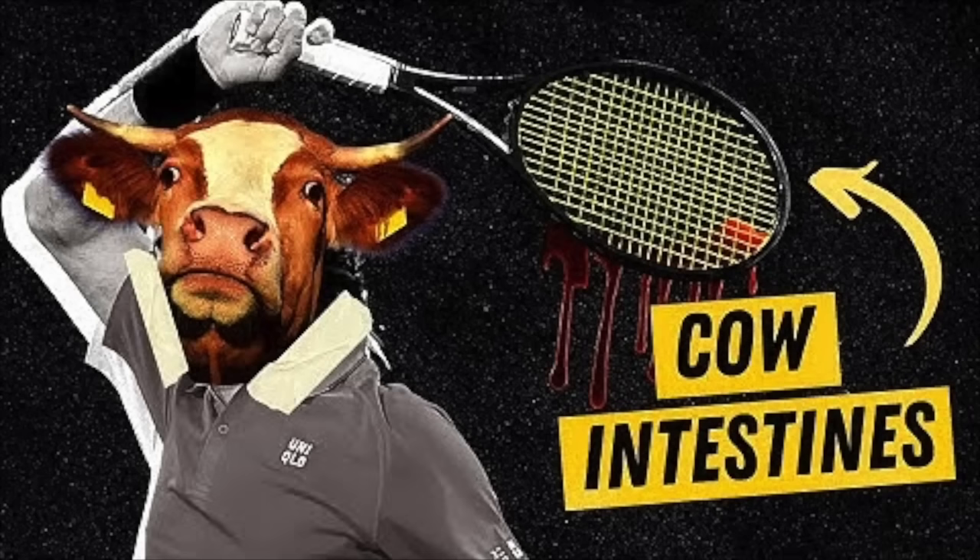If you want to know more about gut strings and how they came about, check out Cult Tennis — a great YouTube channel, much better at editing than I am, with some very good videos.